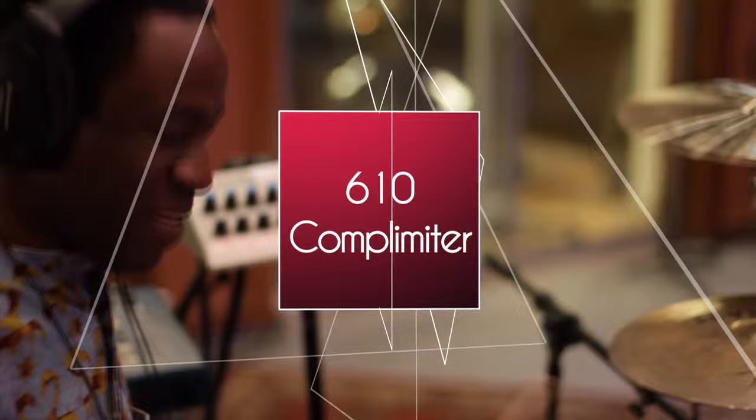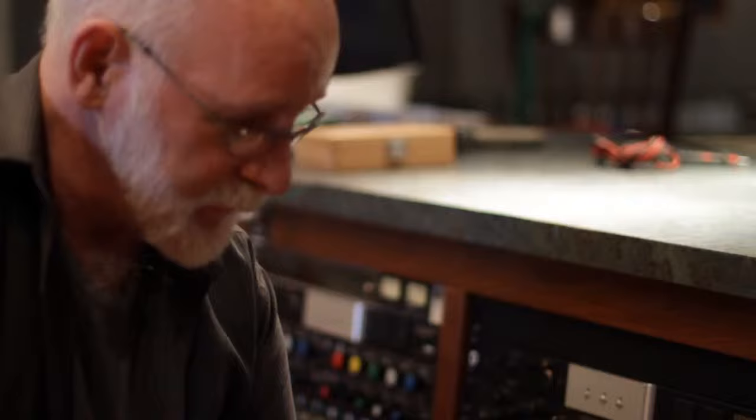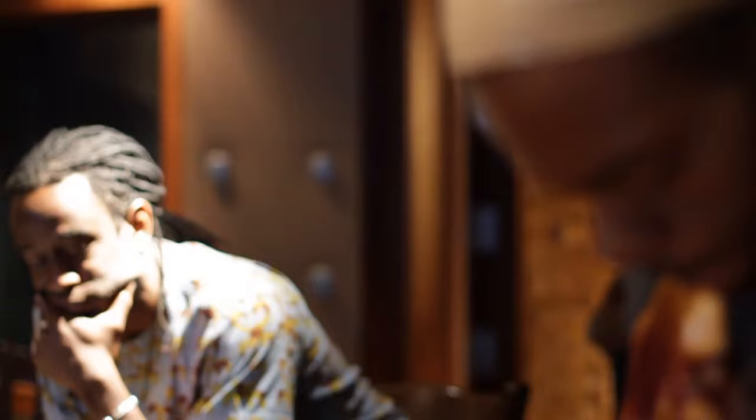This is the Spectrosonics 610 comp limiter. We used it extensively back at the Record Plant, and many, many engineers have used it over the years, so we're very glad to see this version coming back out.